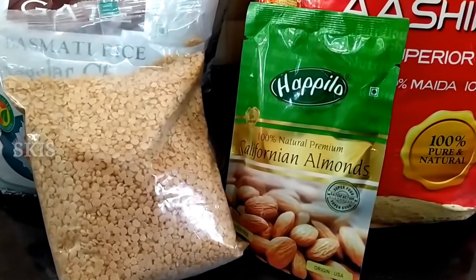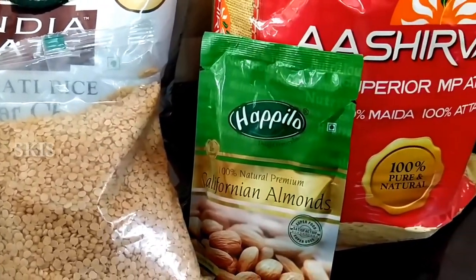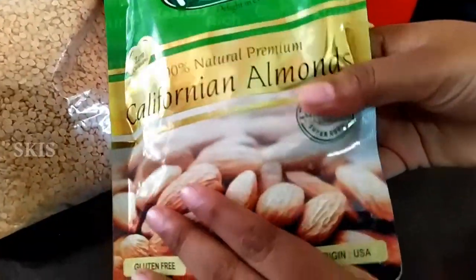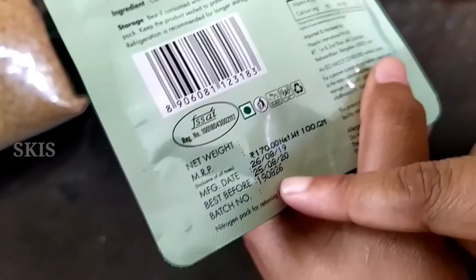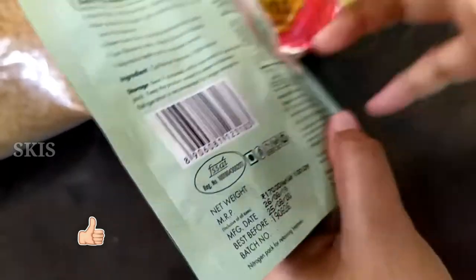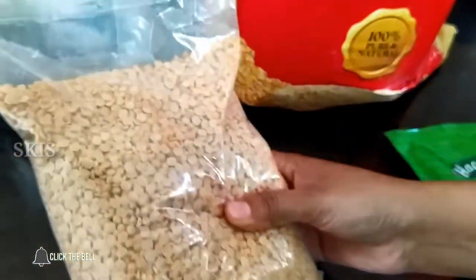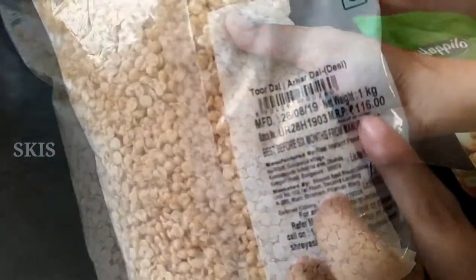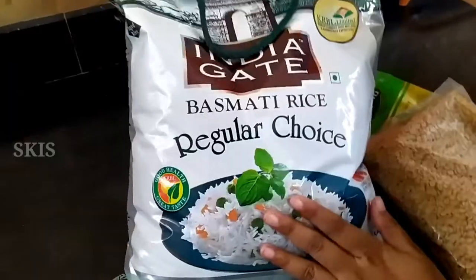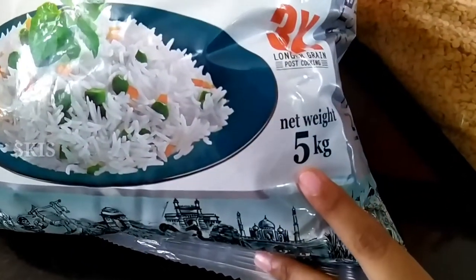The flip card price is $1.99. The GST is $13.00, the clearance is $11.00, the experience is $11.00, the GST is $11.00, and the MRP is $11.00 in the market.